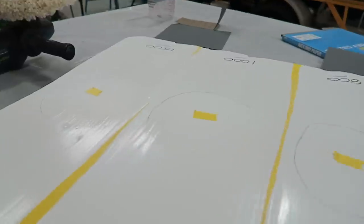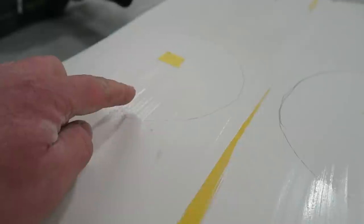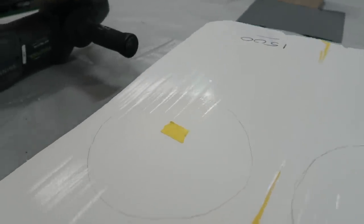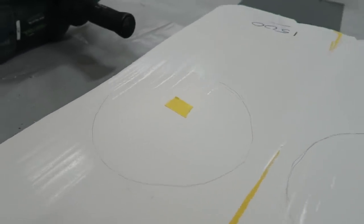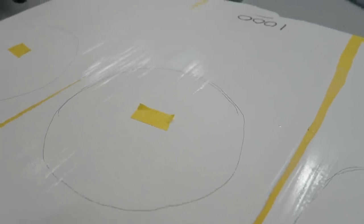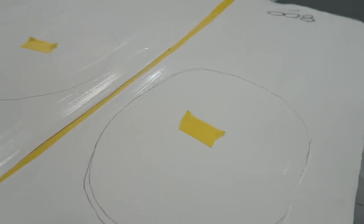All right, let's take a look at how these sanded areas turned out. Starting with the 1500 — I put a piece of tape in the middle just so the camera has something to focus on. Not too big, maybe about the size of an oversized softball. Then coming next door there's the 1000 grit, very similar deal going on there. And lastly the 800.